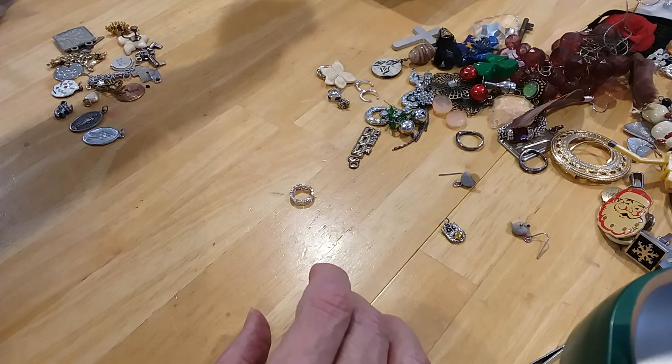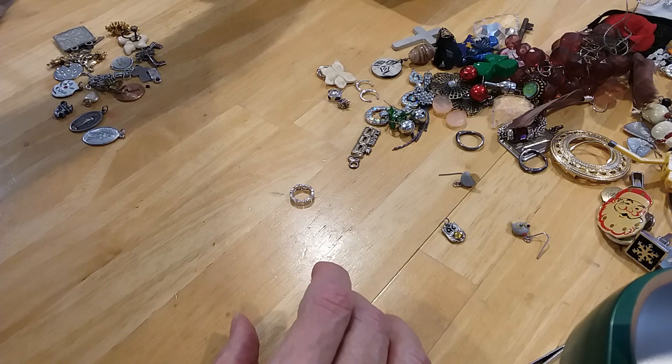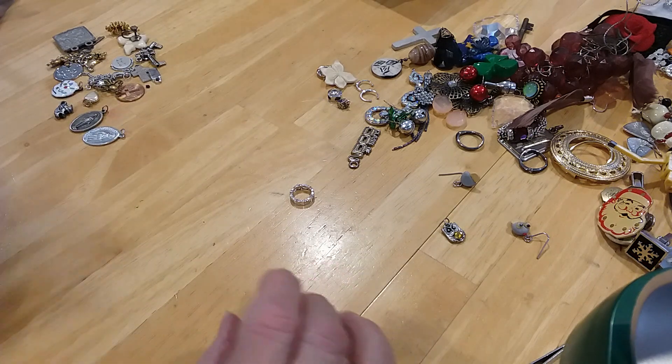We'll put them in a bag and put them in the thing. Until I forget, honey. You put them in here? Yep.